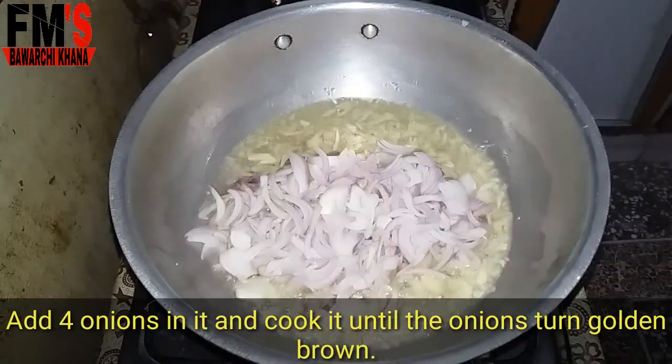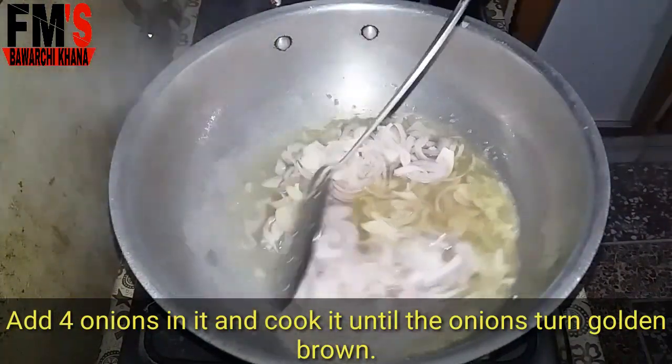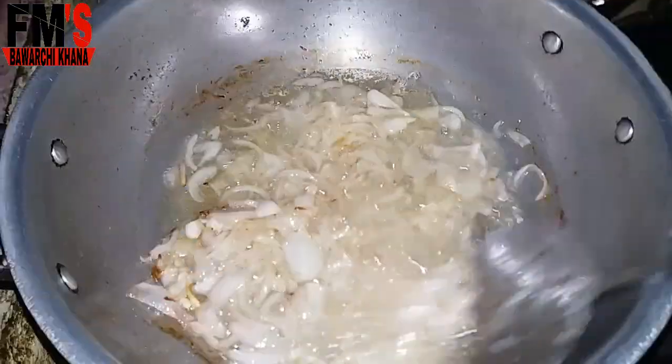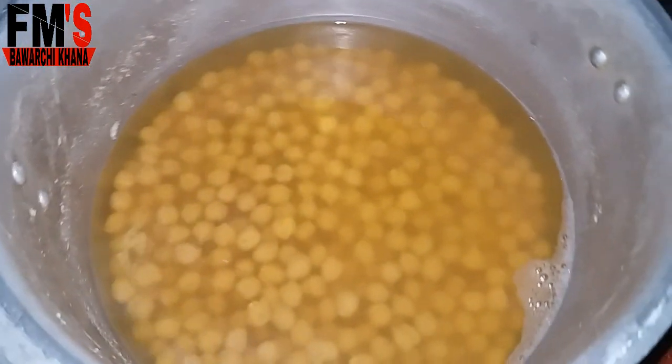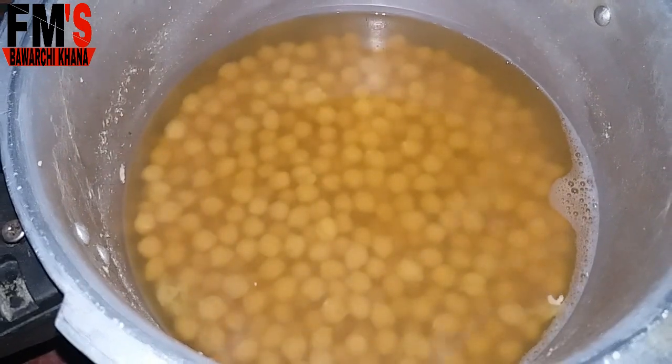Now I have added 4 pieces of paste into it. We have to brown the paste until it is golden brown. Meanwhile, I have boiled 1.5 kg of ingredients for 20 minutes.